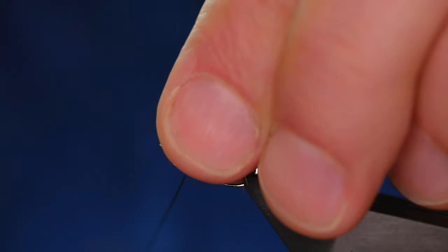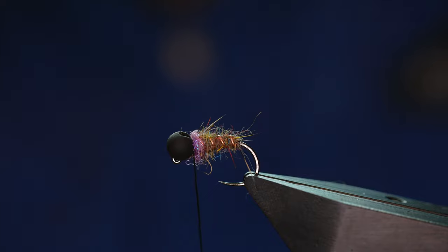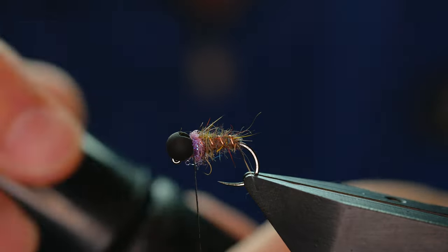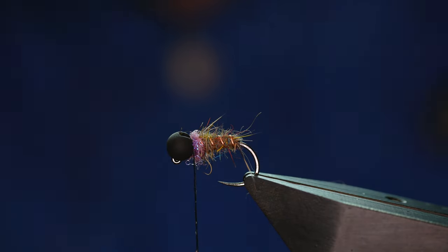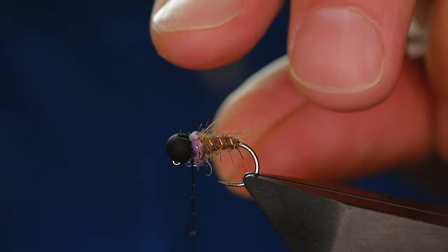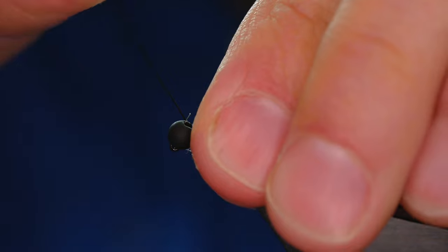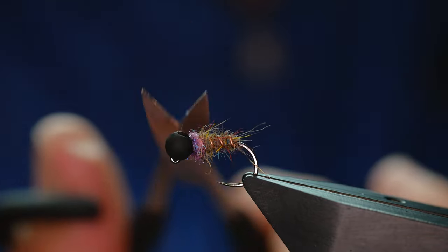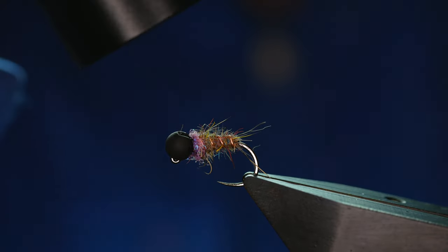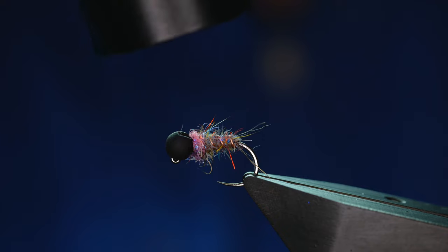I'm just going to tie that in, pull it all to the back, a couple of turns in front of that dubbing, and then before I finish I'm going to add some UV resin to my thread. You can use super glue if you wish — you'll get the same result, probably a better result actually using super glue. I'll get that into place, pull it all tight, take away my thread and then cure it off.